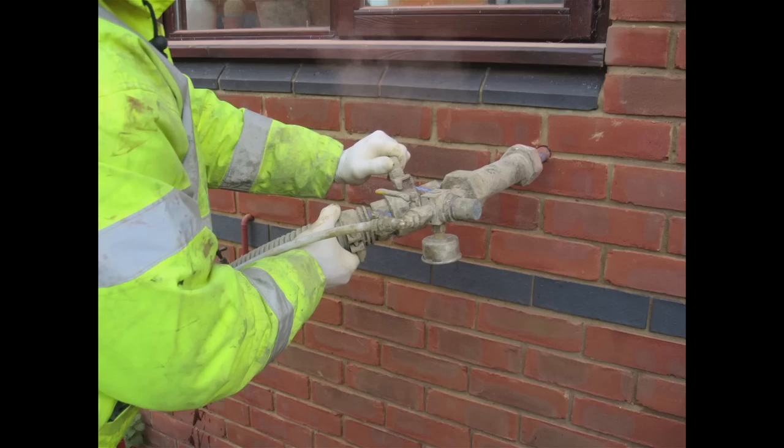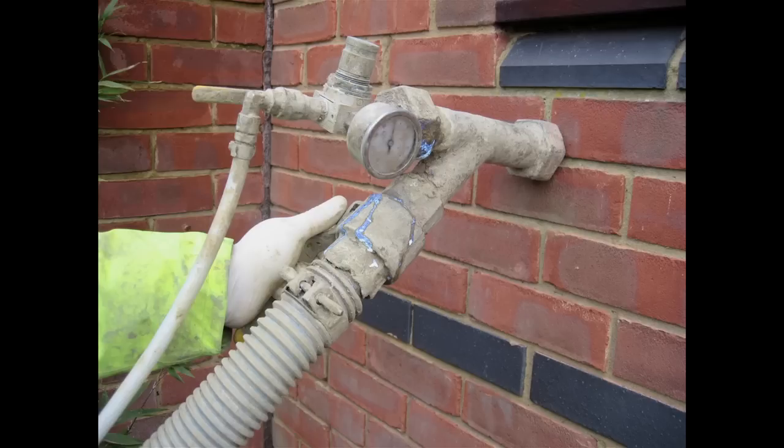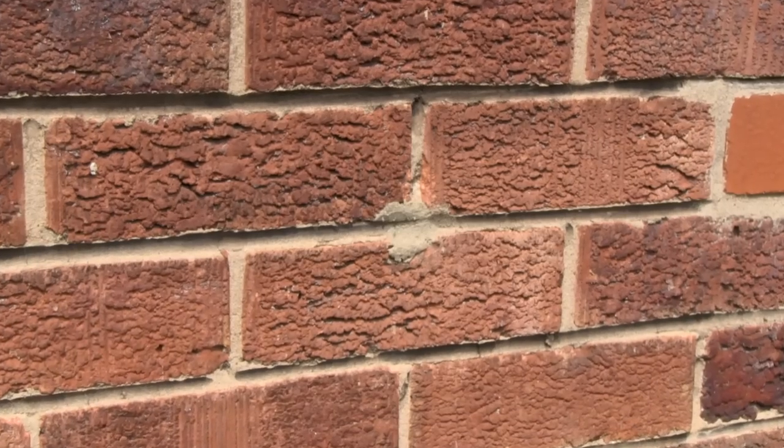To insulate the property, we would normally drill a number of prescribed holes within the wall of the building. These are prescribed to us by the type of system that we're using. The normal insulant that we'd use would be mineral fibre, or we could also use a poly bead type of material.